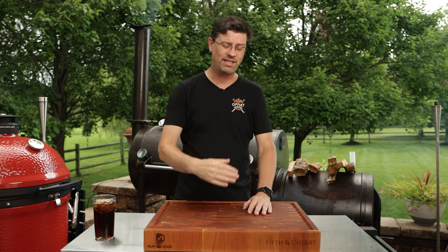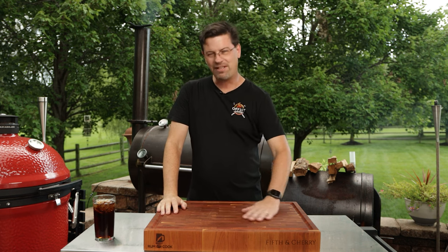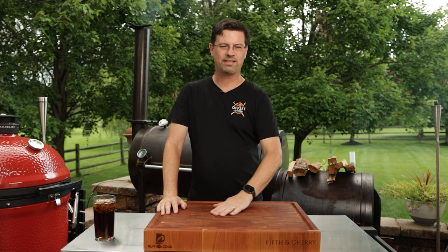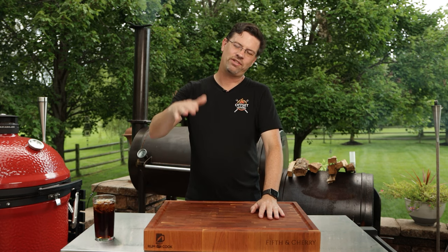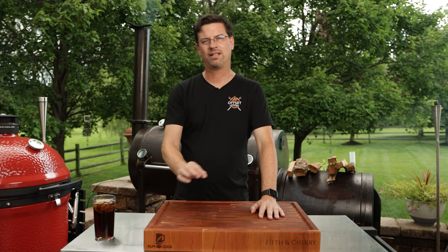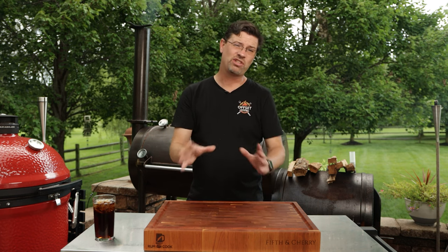Now you guys have seen these before — they've got the three bones, they puff up like this. Commonly referred to as brisket on a stick. I gotta be honest with you, when I was learning how to use my Workhorse I did a video on them, and they were good, flavor was good, but I was having some temperature fluctuation and I did not render out the fat properly. So when you cut into them you could see some fairly thick white fat, which is something you don't want to see. The flavor was good but the texture was a little bit off.